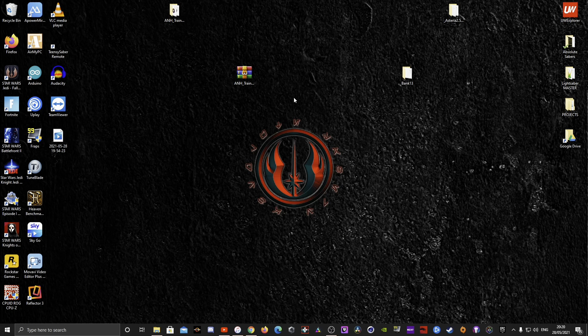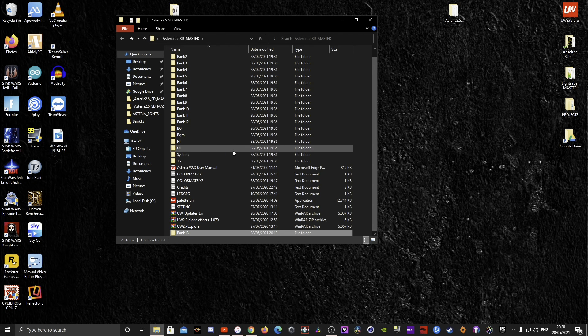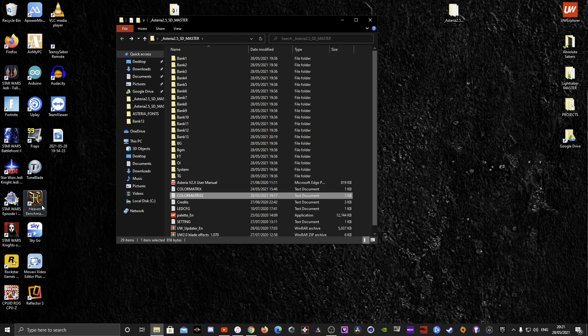Now get your SD card, pop it into your card reader, and drop bank 13 onto it — it should appear after a refresh. That's it, bank 13 is now added. Regarding the color matrix: I keep two versions on my PC and drag whichever one I want onto the SD card, renaming it simply 'color matrix' — removing the number suffix — so only one is active at a time.